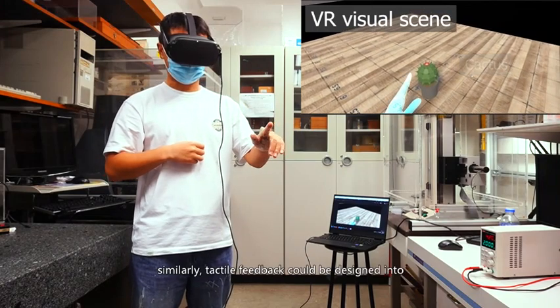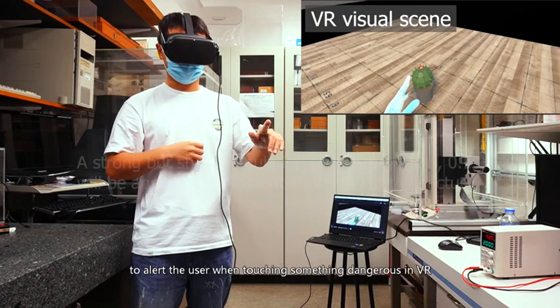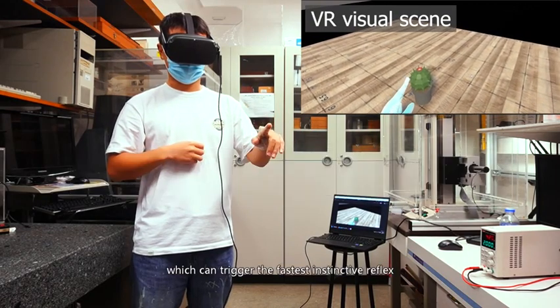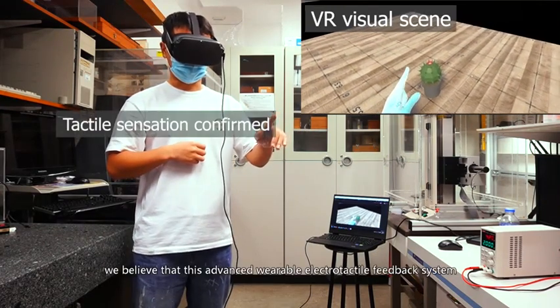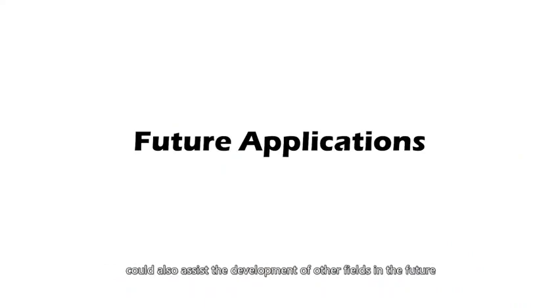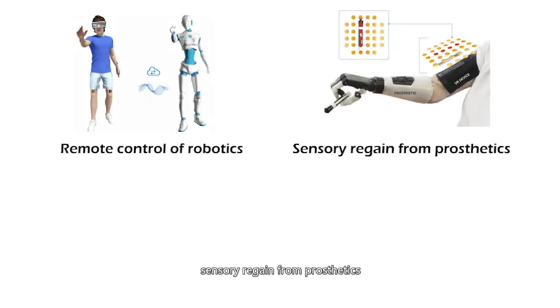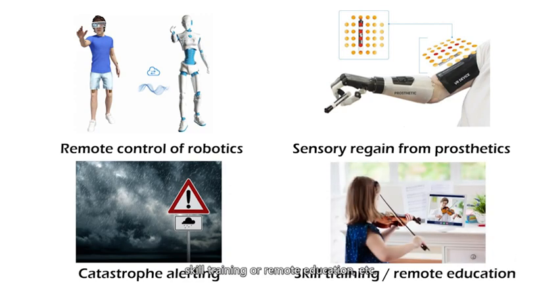Similarly, tactile feedback could be designed into a strong but short warning signal to alert the user when touching something dangerous in VR, triggering their fastest instinctive reflex. We believe this advanced wearable electro-tactile feedback system could also assist the development of other fields in the future, like remote control of robotics, sensory regain from prosthetics, catastrophe alerting, skill training or remote education, and more.